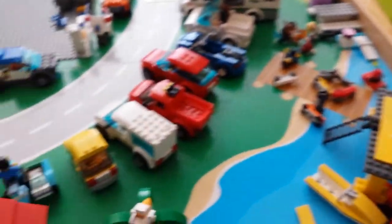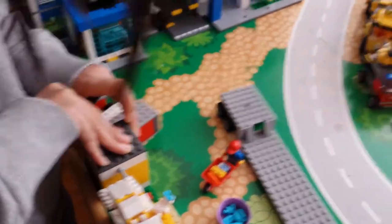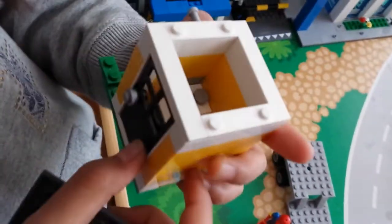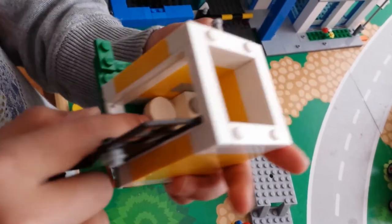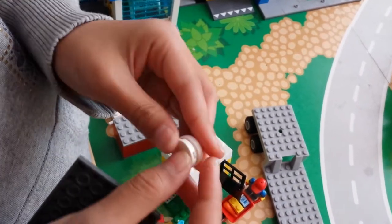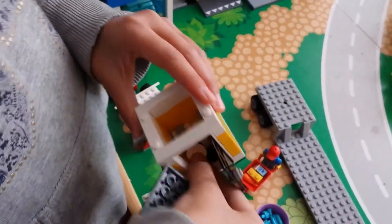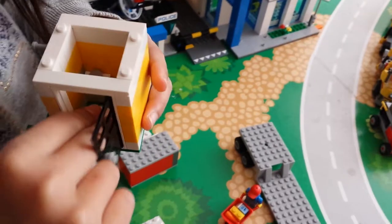Over here we have a little restroom and inside there's just a toilet and a sink — very cramped quarters, but I wanted to put one in the city. The toilet is built from one of these pieces with a two-by-two round tile on it to make a toilet seat. I didn't put any toilet paper in there because there was no room, but that's the best I could do.